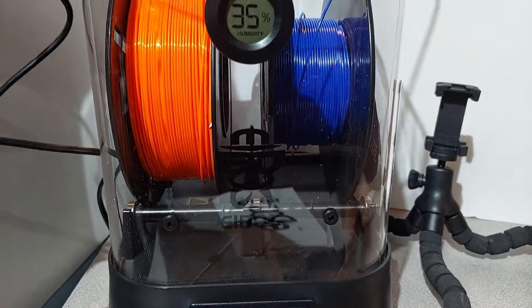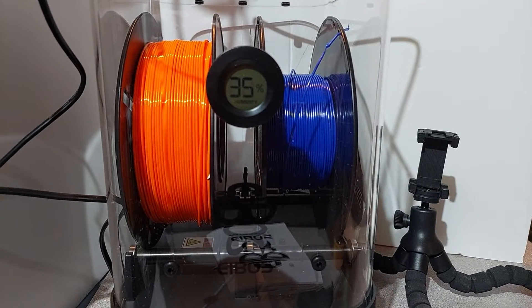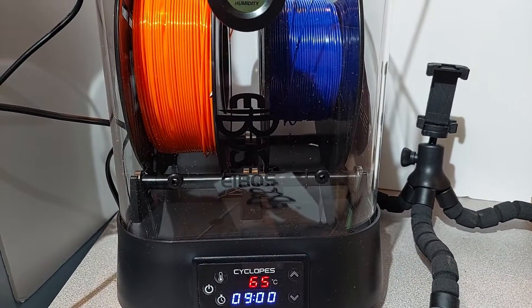Are your prints not coming out as good as they could be? We're going to look at the Eboss Cyclops filament dryer and see if this can improve your print quality. Next on The Corner.